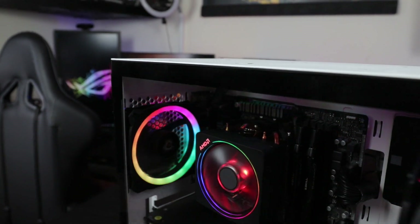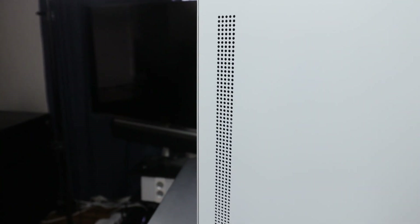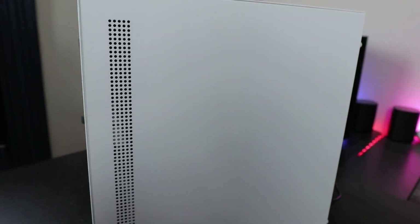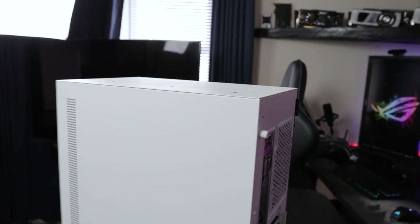Let's go to the back. Now this case, you know what it looks like? It looks like an NZXT H500 case — it has a very similar design. You do get some air coming in through the back. What I want to show you is basically the rear.